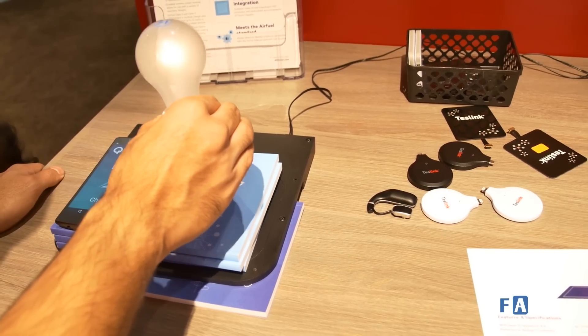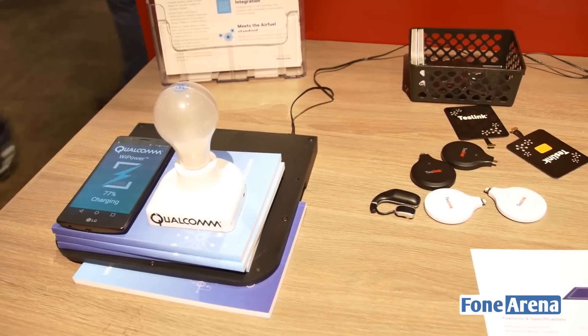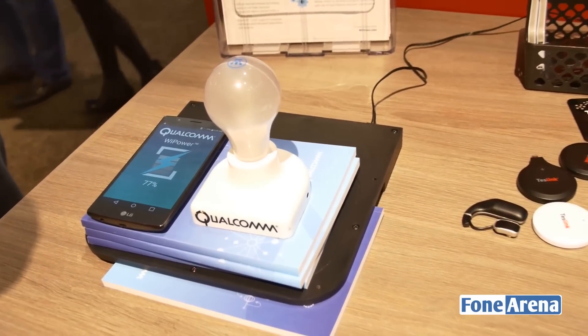That's how powerful this wireless charging feature is. As of now, this feature is available with the Qualcomm Snapdragon 820 as well as all future processors that Qualcomm is going to announce.